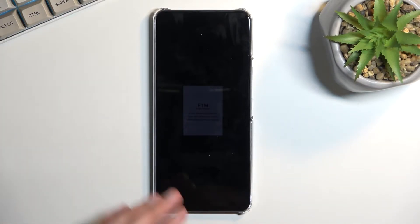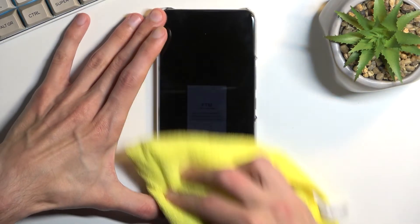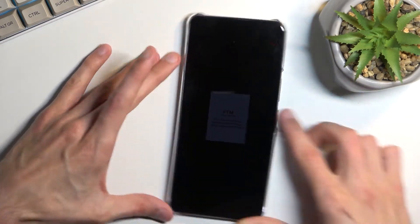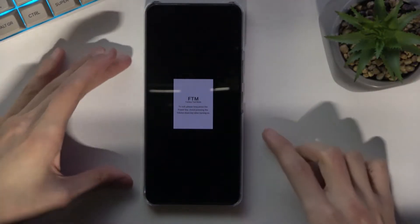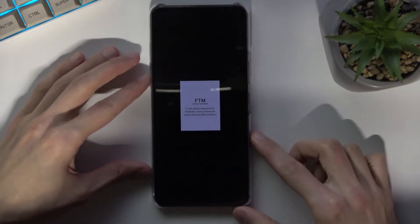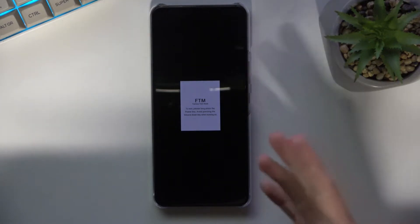I will turn off the lights and just bring up the exposure on the camera so you can see this a little bit more clearly, hopefully. So there we go. Sorry if it's a little bit less clear, but yeah, there we go. So you can kind of see the writing here.